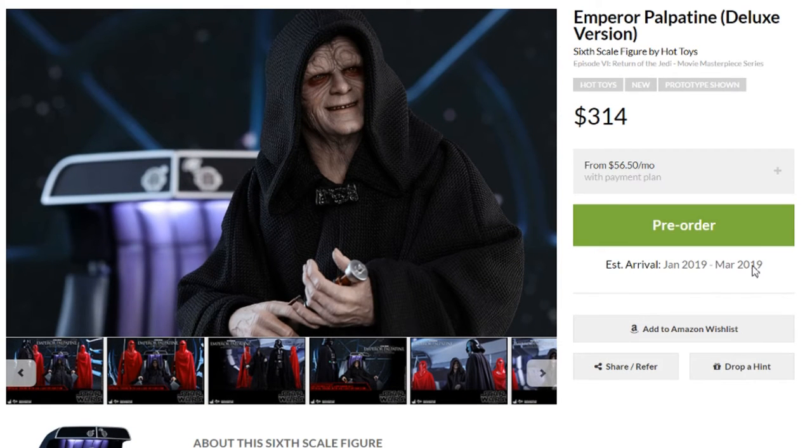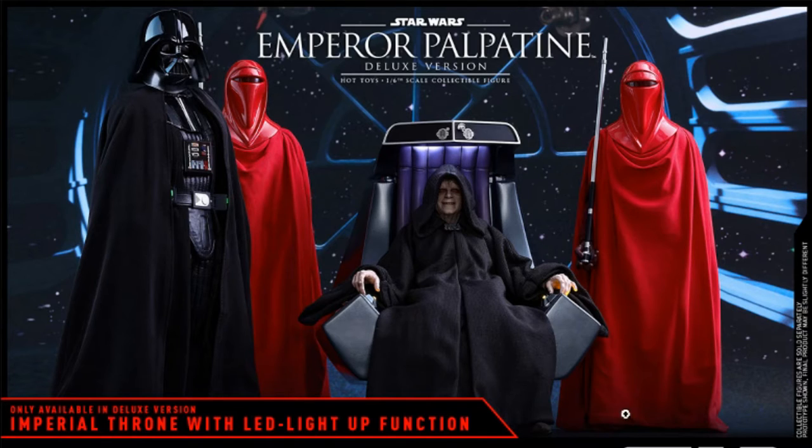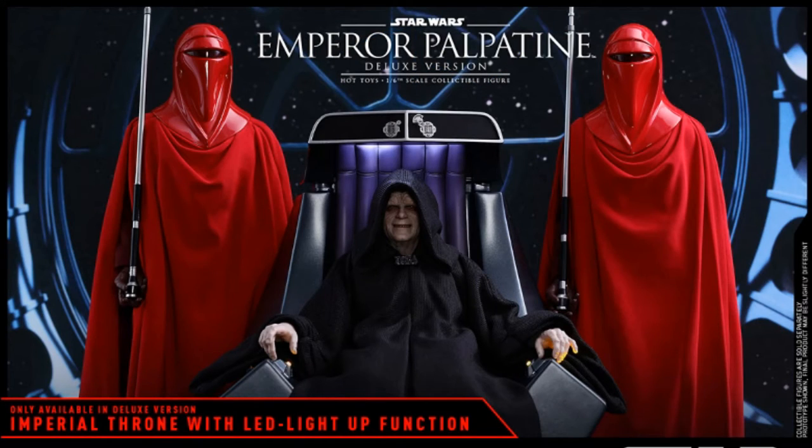It looks like he's going to be delivered around this time next year, so first quarter — call it 2019. That looks really sweet. Look at what you could have going in your display there with a couple of these Royal Guards, the Emperor on the chair. The chair looks really good. It's difficult to tell the material and stuff, but for $90 with LED lights it looks really good. And then Vader over here — I don't know what version of Vader this is, I can't really tell them apart that much. We know still out there somewhere in the future is Return of the Jedi Vader, but given the Empire Strikes Back figure just dropped recently, Return of the Jedi Vader probably won't be dropping for a year plus.